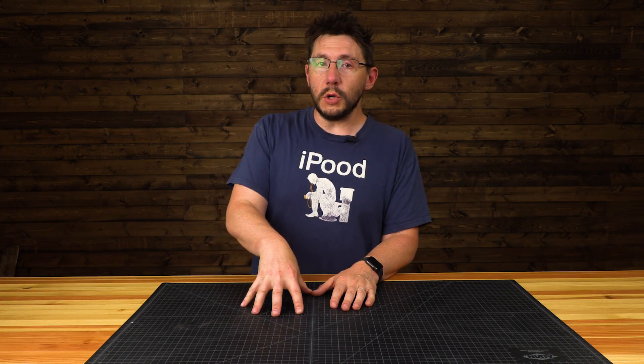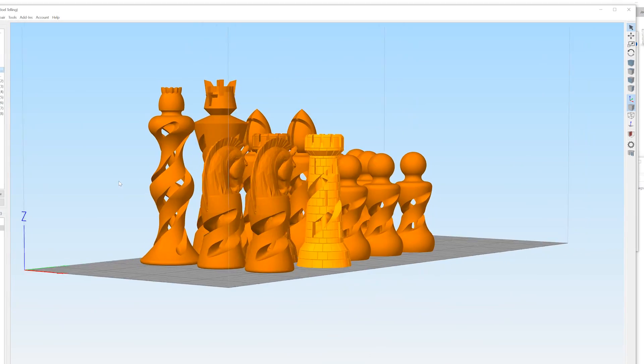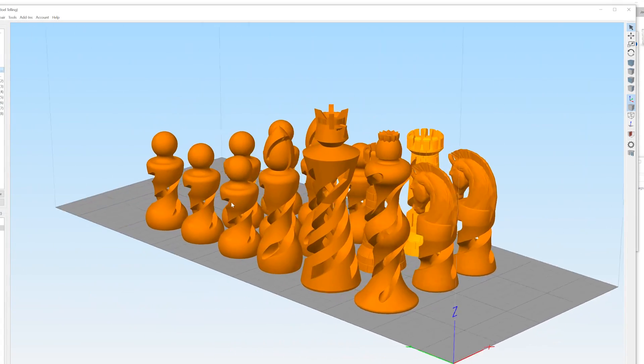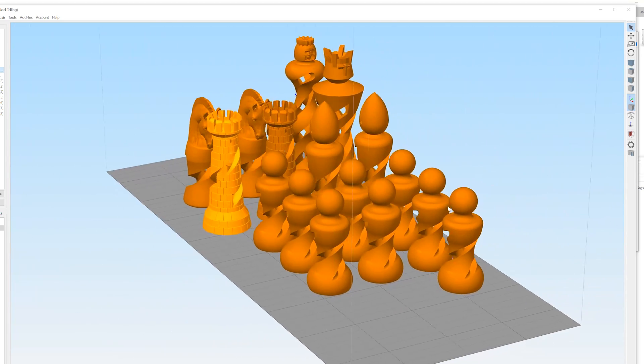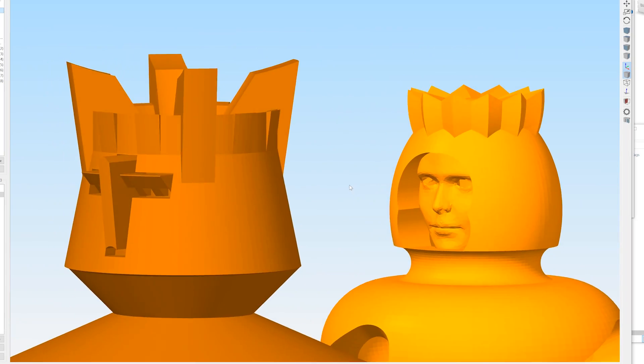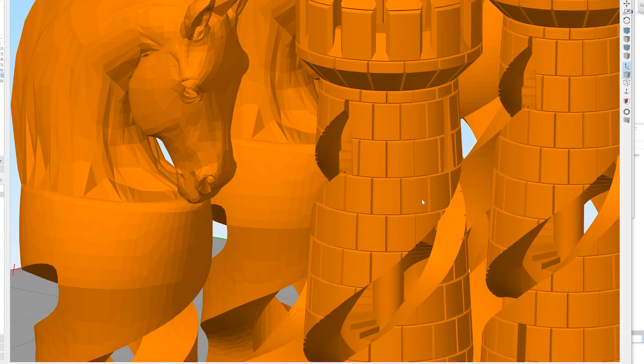So I want to print those, but what I want to do is use the Maker Gear M3. It has dual independent extruders, and using Simplify3D I could put it into duplication mode. So I give it one set of g-code and both extruders print the same g-code. It halves the build plate so that the extruders move into place and then they print at the same time.